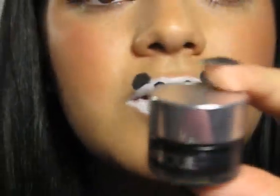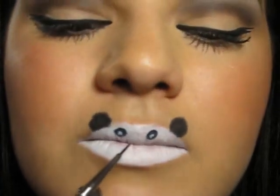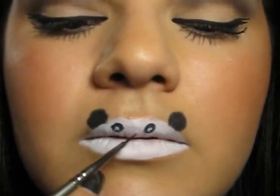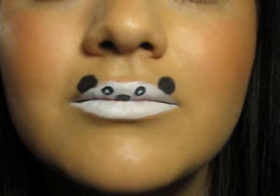Now for the nose I'm going to use my gel liner again and I'm just going to draw a small triangular form right here in the middle of the two eyes but below.